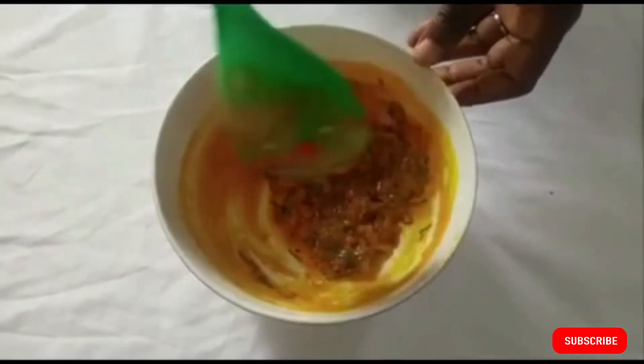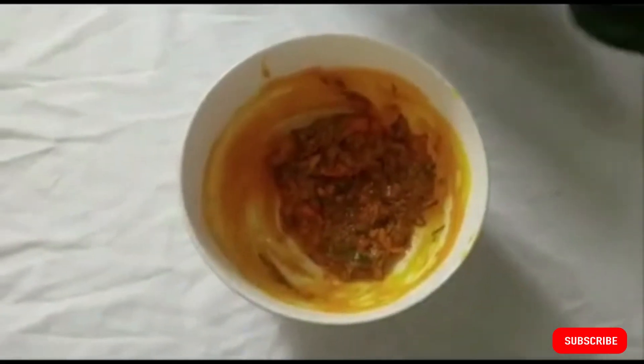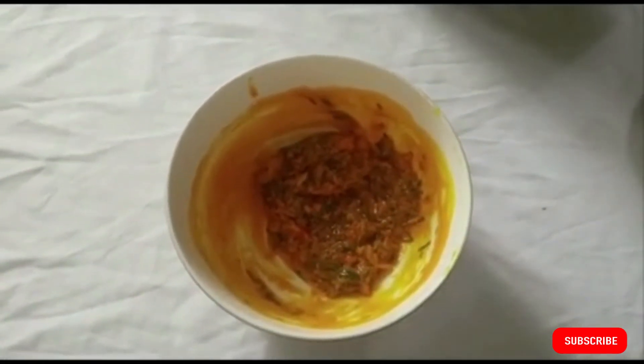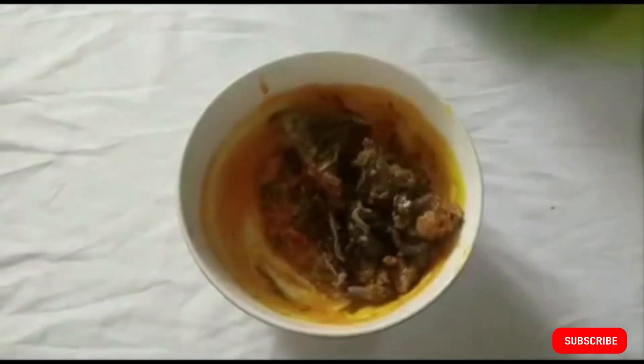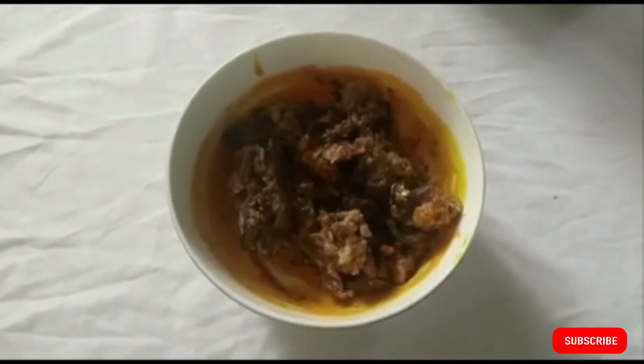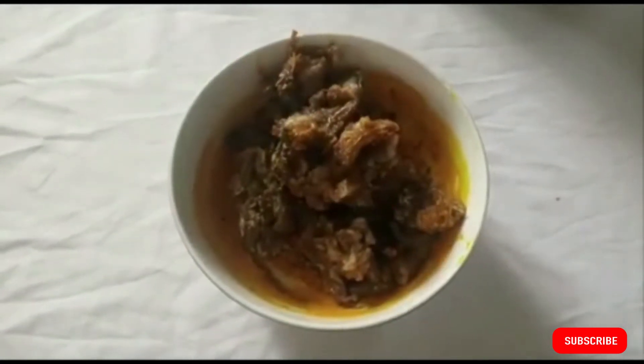Now add the goat meat — the goat head — to the mixture. Do not add any stock or water that came out when you were steaming the meat, just the goat head. Add it a little bit at a time and mix it up very well.